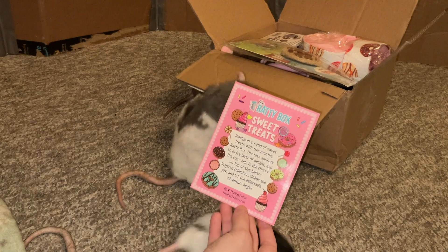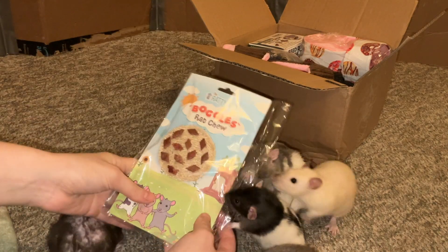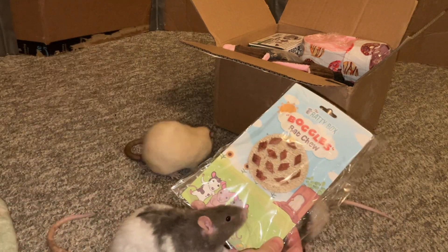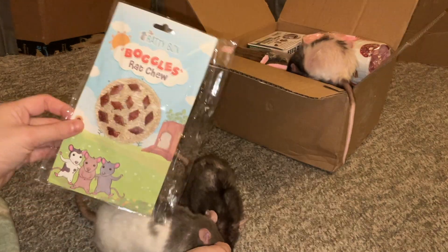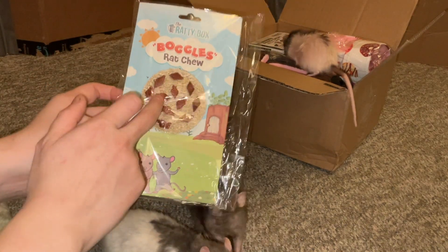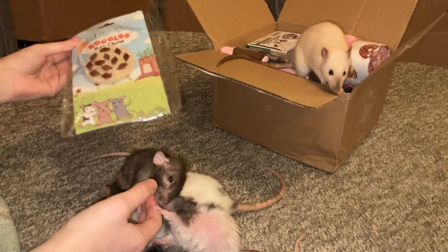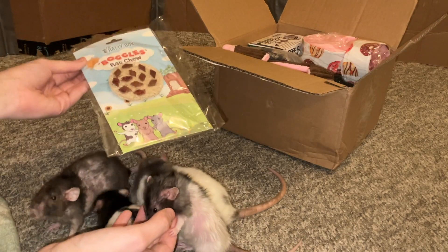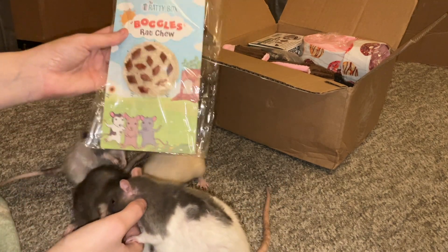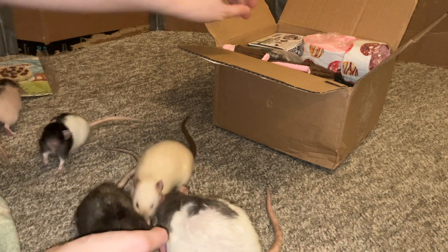This one's theme is the sweet treats theme. Now, getting into the box itself, first up we have this little chew toy. This one is shaped like a little pizza — it's called the Ratty Box Boggles Chew. This is a little chew toy made out of loofah, and my rats absolutely love loofah, so I'm very excited to see this. We've gotten quite a few different themed chews in various Ratty Boxes — we've never gotten the pizza ones so far, but we've gotten sandal-shaped ones, starfish-shaped ones, and just so many cute little chews. I know my rats are going to love this. So I'm going to put this aside and go for the next item.